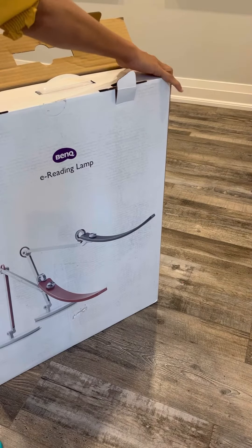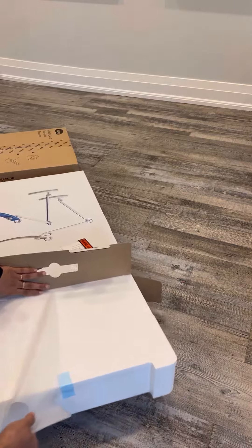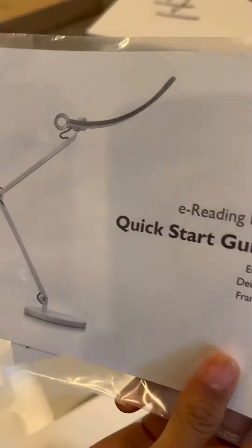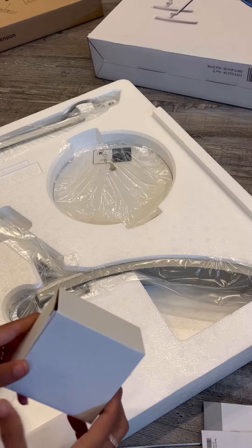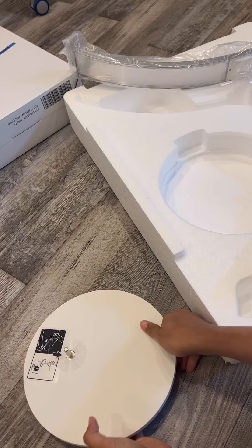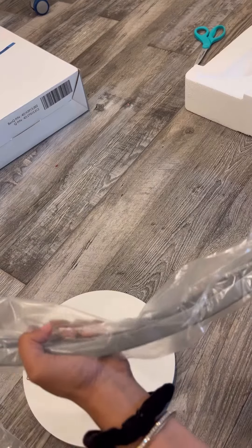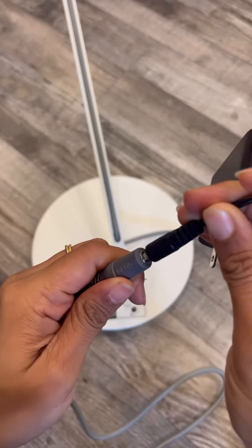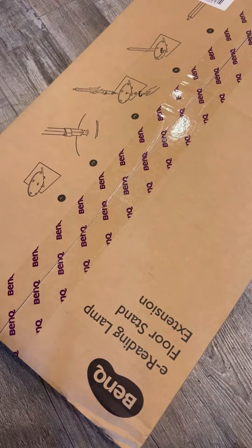Hey everyone, so over here I am unboxing this amazing reading lamp sent to me by the brand BenQ. Usually I don't accept PR packages but when this came in I really needed a good light, and I have always struggled to find good lights for my painting and my work, so I just said yes to them and they sent me this beautiful looking light in my home.